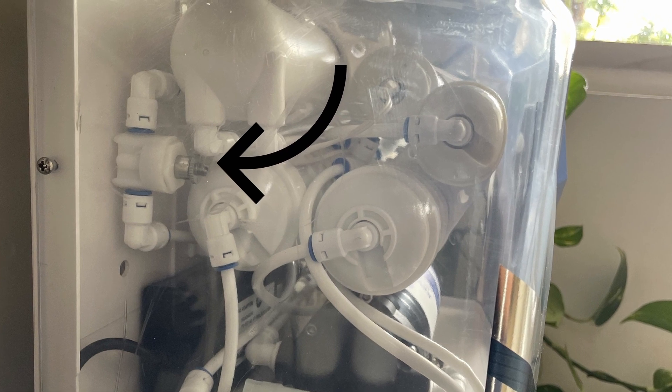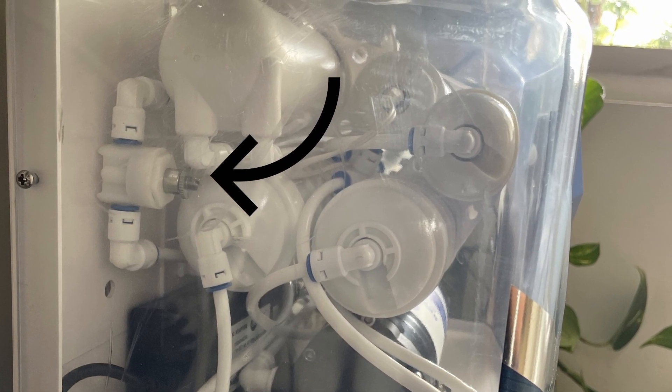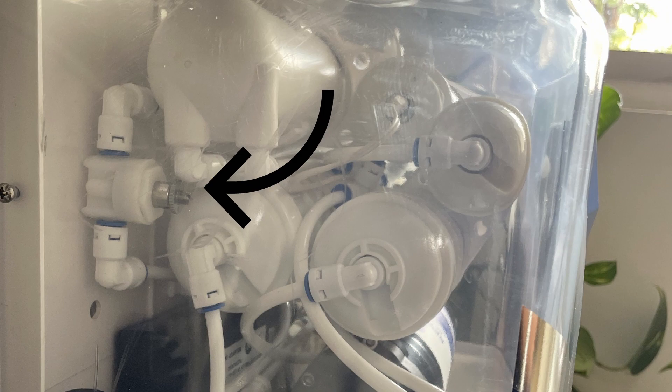The water purifier adds a minuscule quantity of UF filtered water back into the purification process, so the overall quality of water is not impacted but it is essential to make water potable.